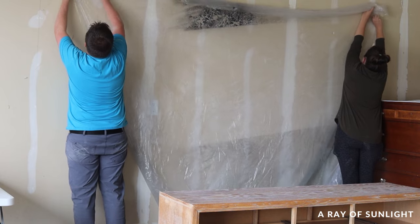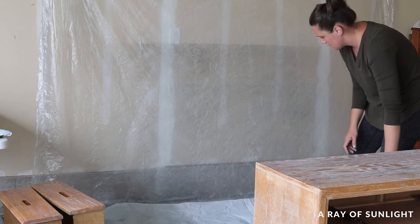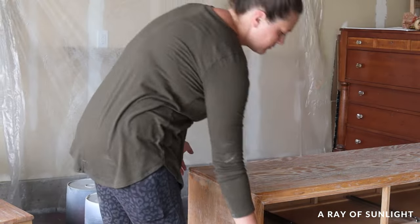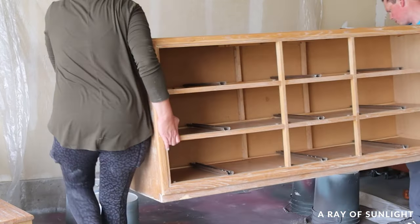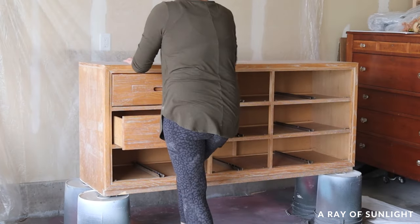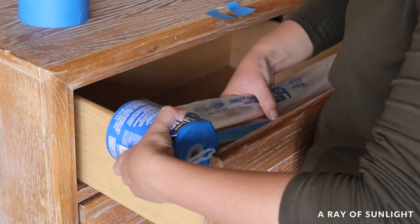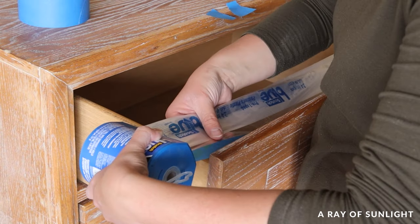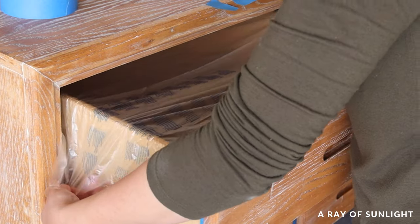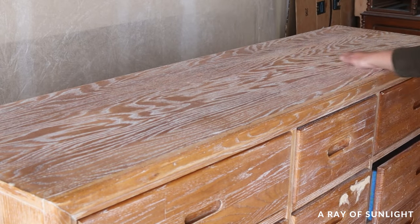Then we hung a plastic sheet from the wall and laid some plastic on the floor, and put the dresser up on some five-gallon buckets. I probably should have put more plastic over things in our garage because the overspray settled on a lot of things by the time I was done. Then I put the drawers back in the dresser and taped off the drawers so the spray paint wouldn't get inside or on the sides of the drawers. I like to use pre-taped plastic to protect the drawers.